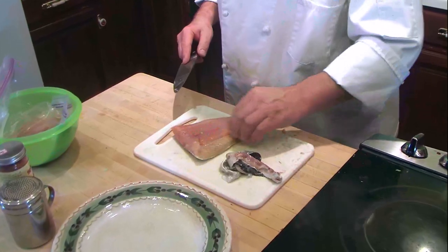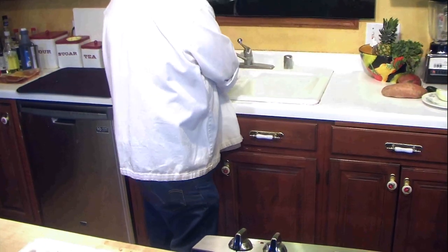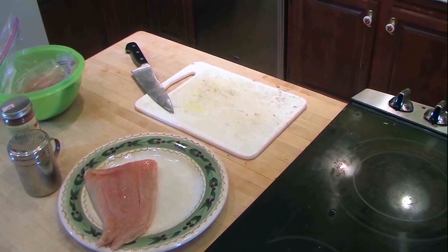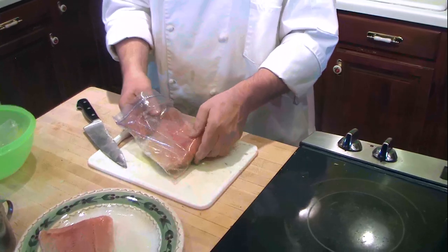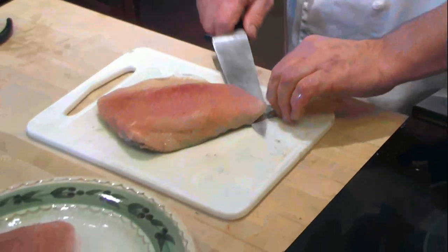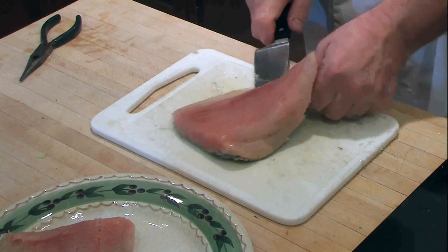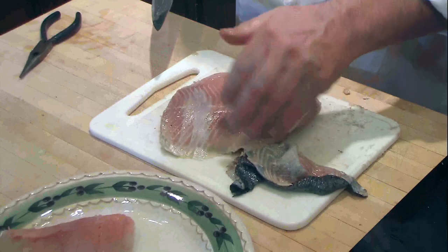Looks good. And you just double check for bones. We had a couple of scales on here so I'm going to just do a quick rinse. Now we had this in the freezer from last fishing season — we pulled it out yesterday and thawed it in the refrigerator overnight. It's perfect right now. This salmon is going to taste so great with the fresh salsa. We're going to take the skin off this one too.